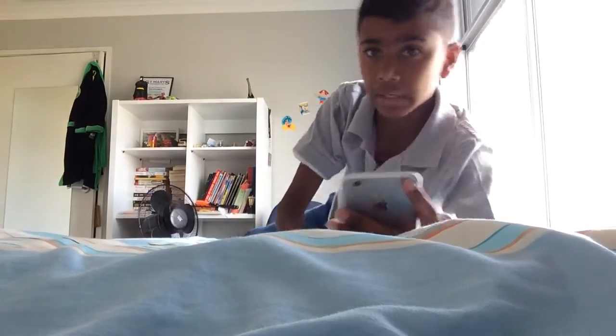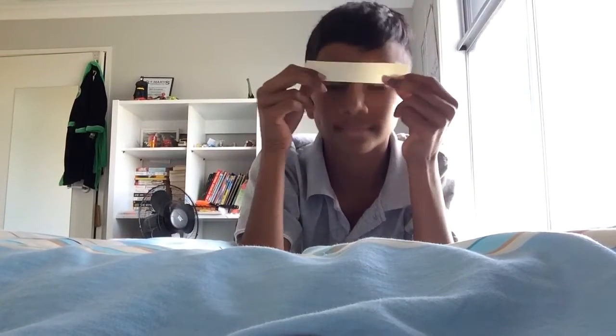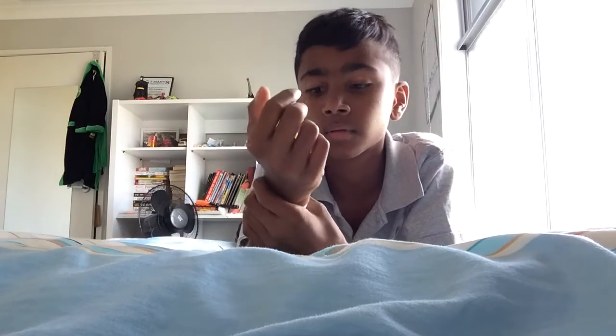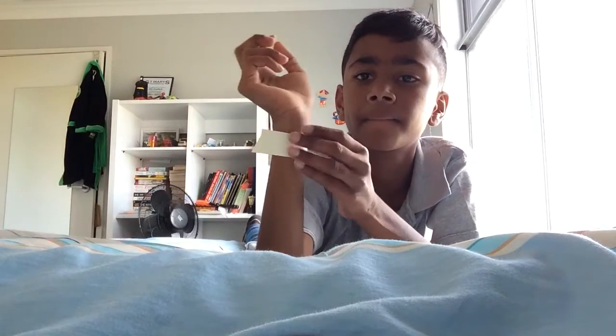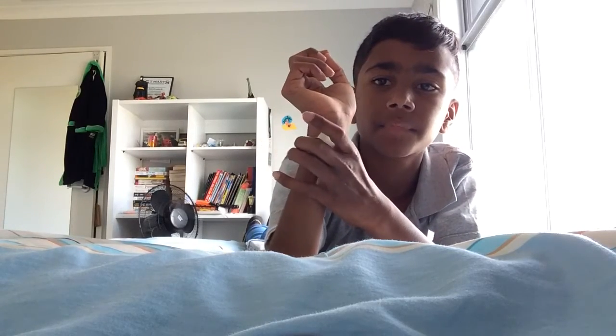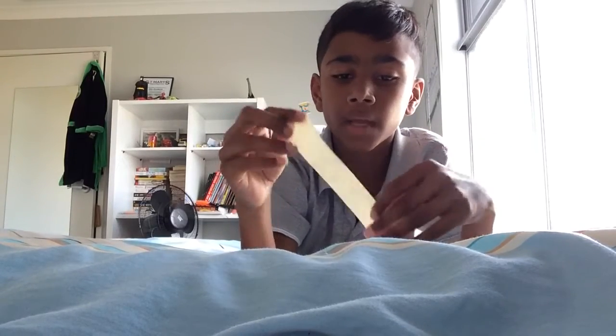All right, so to start off, what we have to do is — I've measured this piece of paper around my wrist and it fits really well. Oh, you can't see, I'll try like this. So it fits well, so you have to make sure your paper or plastic fits very well.